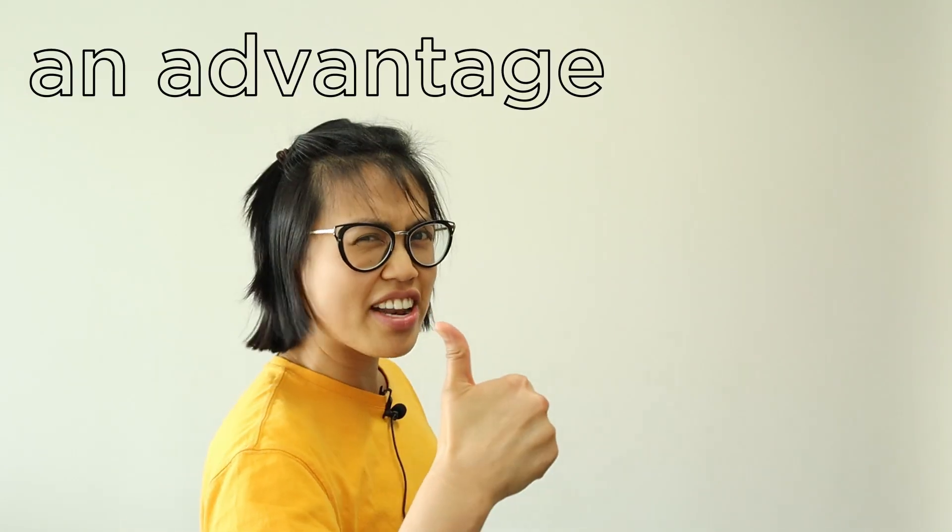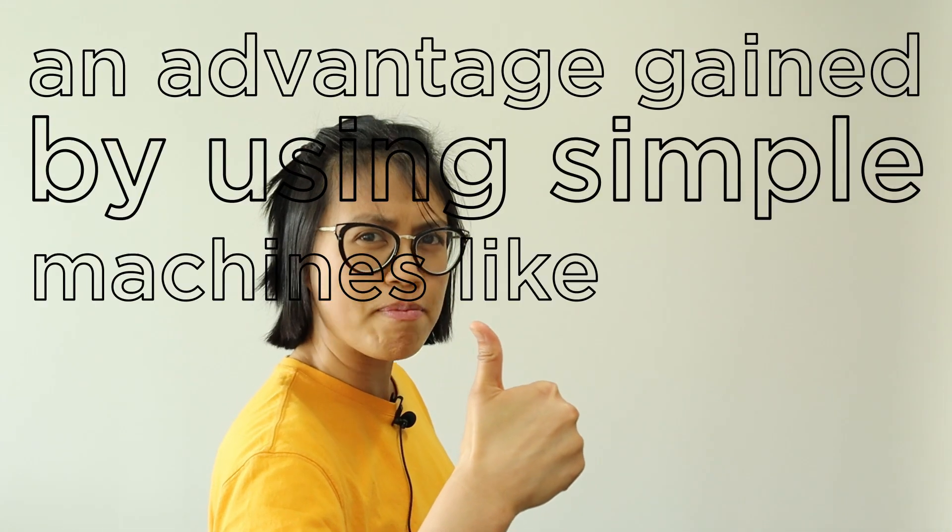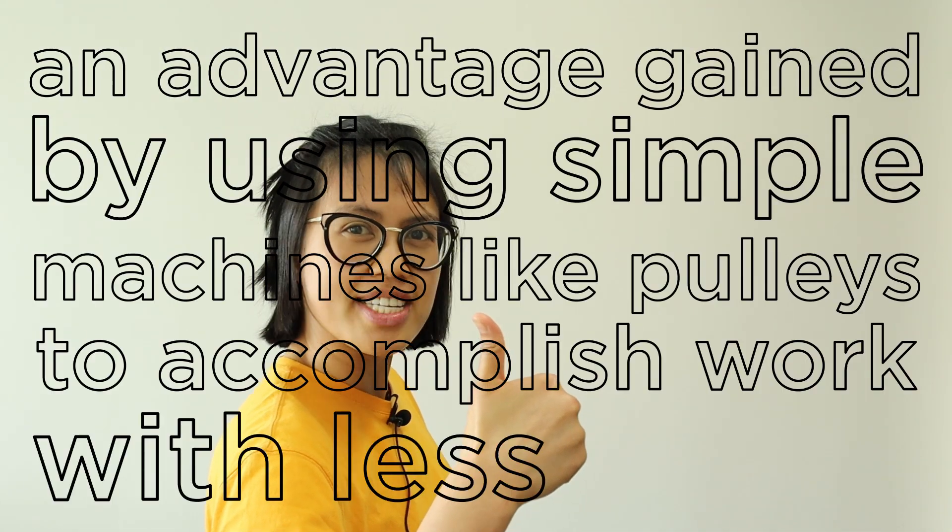So, if you compare the two pulley systems that we made, did you notice a significant difference in the amount of force that we had to use to pull down the string and bring up the basket? You'll notice that it's easier to raise the basket using two pulleys rather than the one fixed pulley. This is because the pulleys offer a mechanical advantage. A mechanical advantage is an advantage gained by using simple machines like pulleys to accomplish work with less effort.